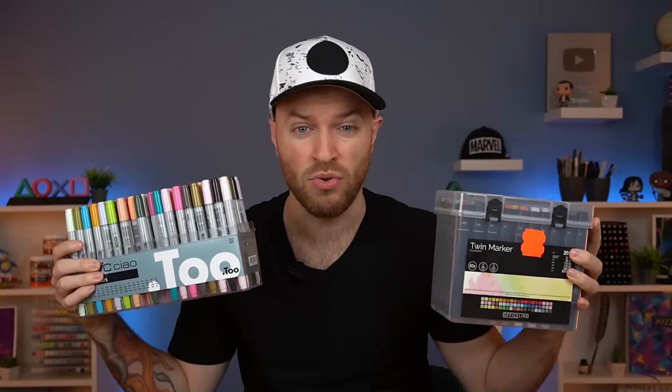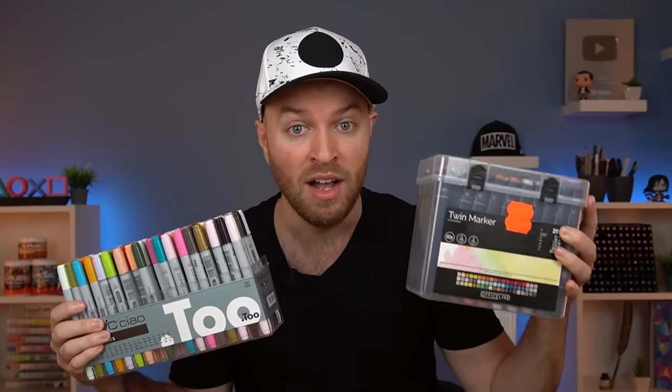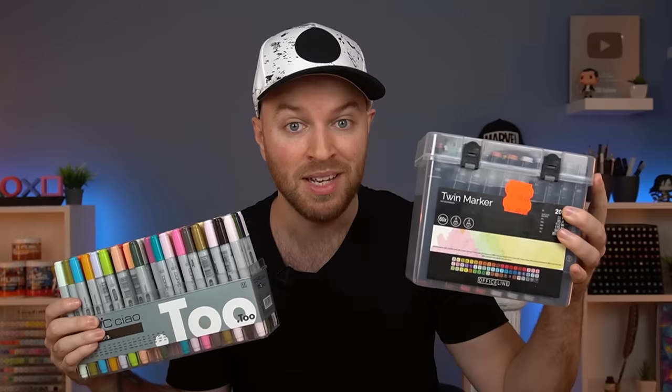The price difference between these two markers is so great that there should be absolutely no area where these markers outweigh these ones. And yet, in possibly the most important area, these performed better. I'm gonna get so much hate for this.